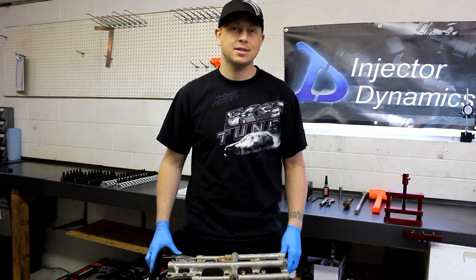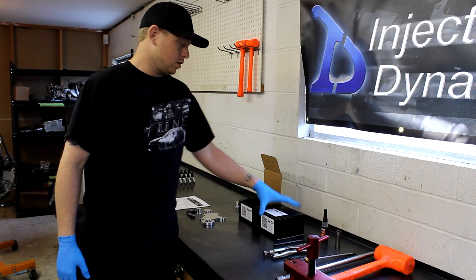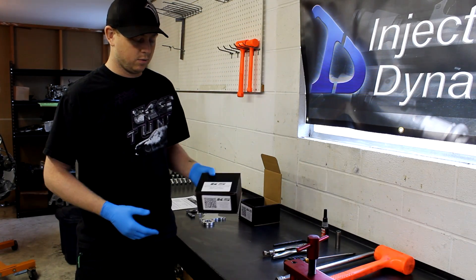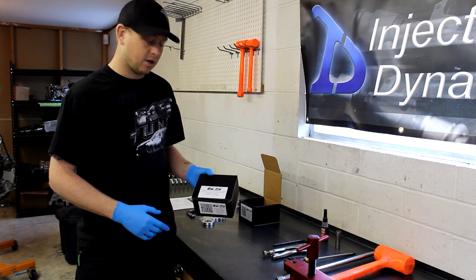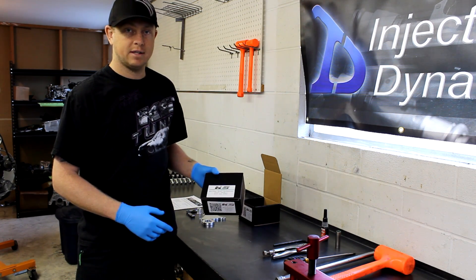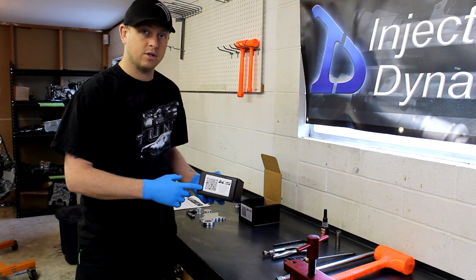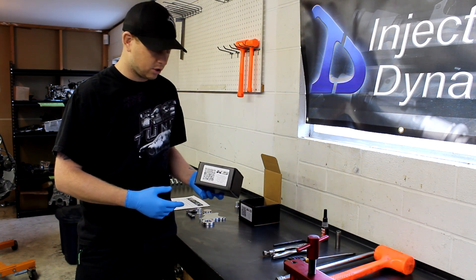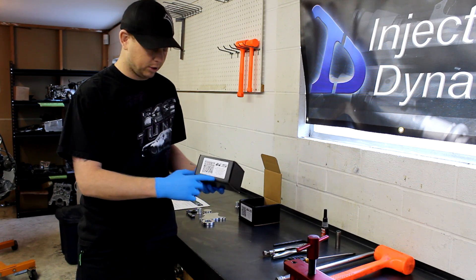Hi, my name is Reid Lundy. I'm with KaizenSpeed and today we're going to show you our Balanced Shaft Eliminator Kit. This is what you'll receive when you buy a Balanced Shaft Eliminator Kit from us — a label on the front that says specifically what engine it fits, a QR code which will take you directly to our website so that you can see the installation instructions, and there's also a direct link web address on the product.